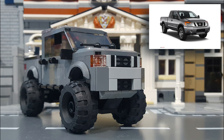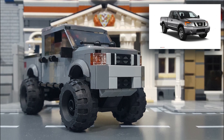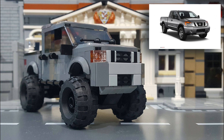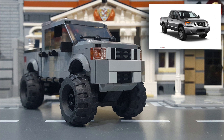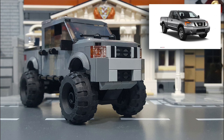As for the build itself, starting up front, I built the main assembly studs on side, and then I used some smaller 1x1 studs on side brackets in medium gray to create the vertical slats of the grill. It has a two-tone front bumper, so I built the center section in medium gray, and I also gave it a medium gray skid plate underneath, mounted studs upside down.